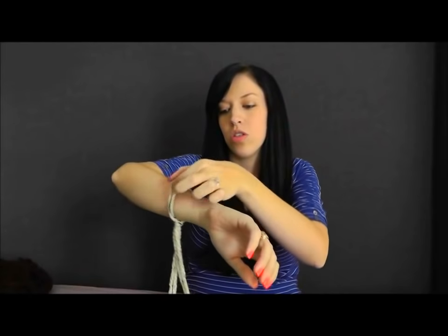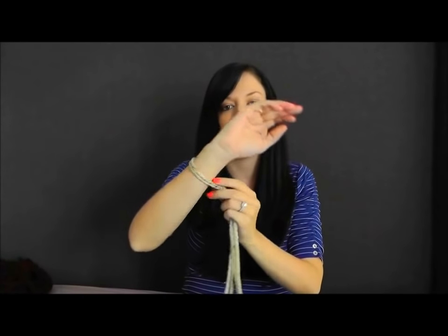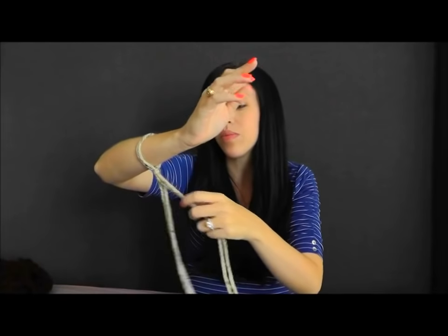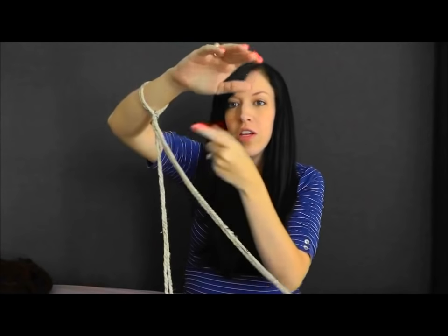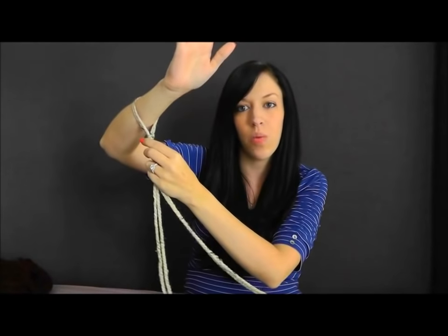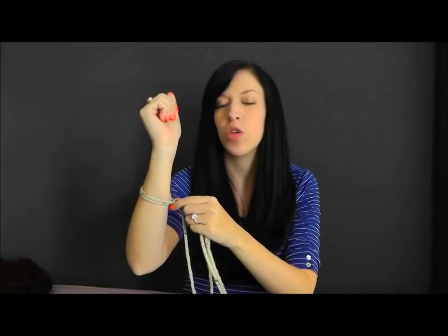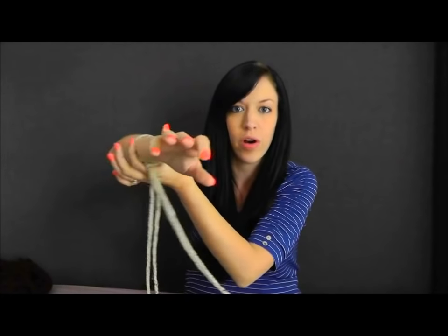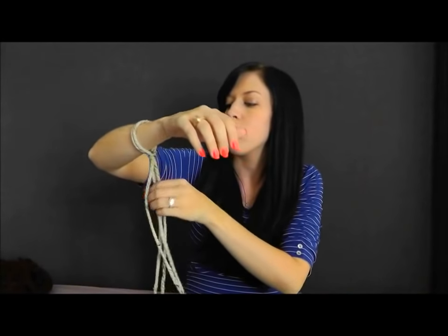Just remember as you're going that you don't want to make this too super tight on your arm, because as we add stitches you're going to have to push it up your arm, and the tighter it is the harder it is to work with. The tightness that you put it on your arm determines the length of the links in your scarf — if you want your links super long then you're going to want to do this looser. Don't do it super tight. You can just make them all even. Make it comfortable so you can slide it up your arm.